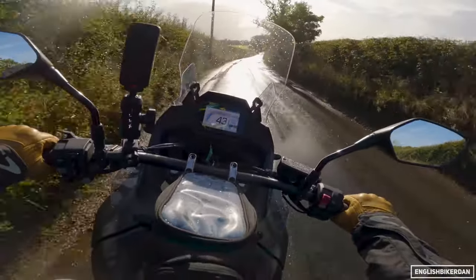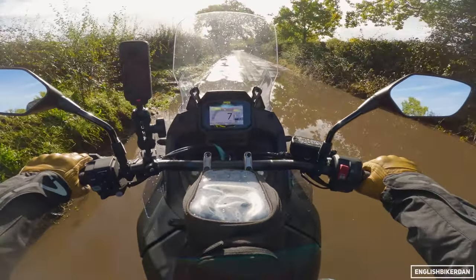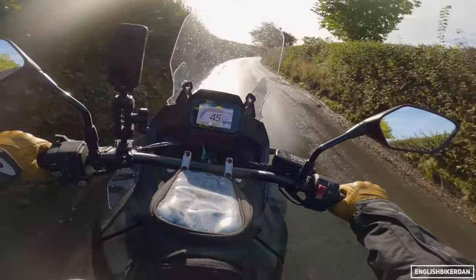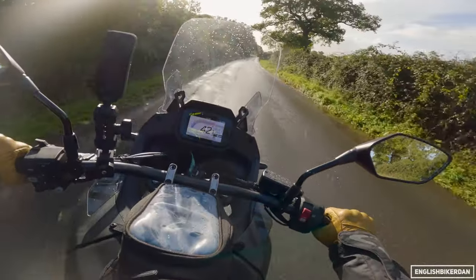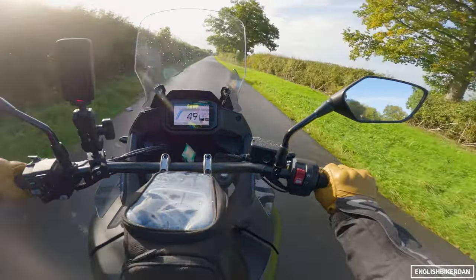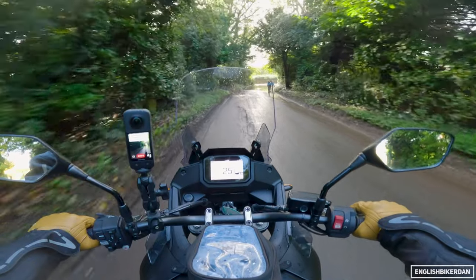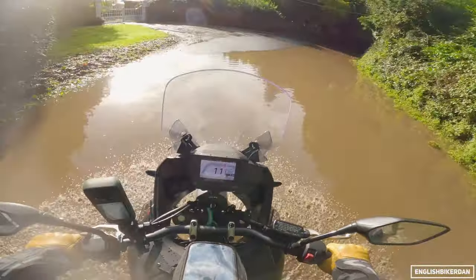Number three, I prefer the engine on the Transalp — it makes a bit more power in the mid and I've managed to do some pretty massive wheelies on this bike. The engine is just a little bit more fun on the Honda. I will give the Suzuki this: the immediate power on the V-Strom is quite something when you turn the traction control off — it will 12 o'clock wheelie rather fast. But I just prefer the higher-revving nature and bit more top-end power of the Honda Transalp. The Suzuki doesn't sound bad but I think this sounds better.